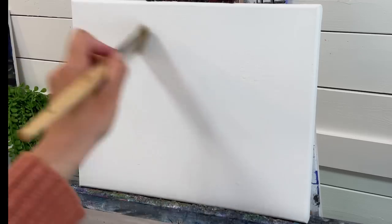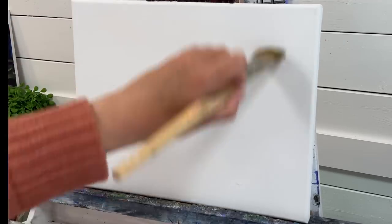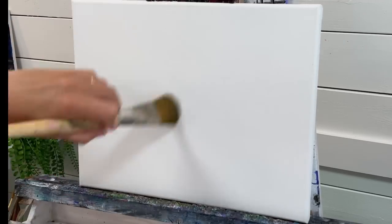This will help me blend my acrylics out a lot easier. Then I'm just going to take a filbert brush — you can use any brush you want — to just evenly spread that water around and coat the canvas.